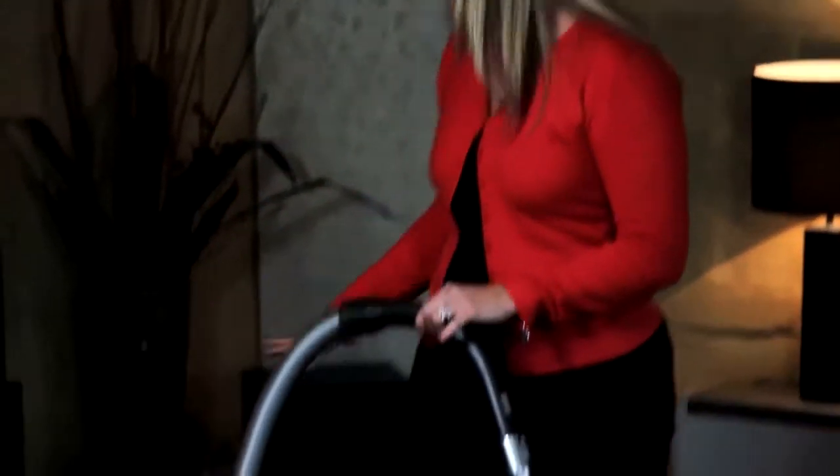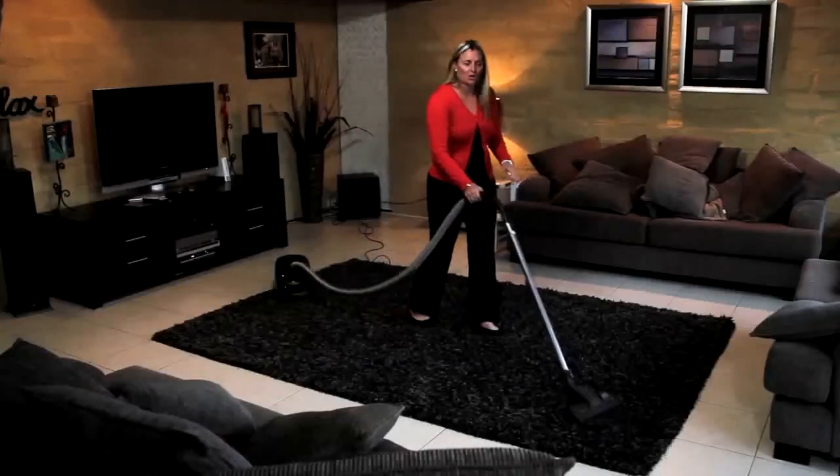It can also be tempting to drag your vacuum cleaner around with you, but this creates more work. It's easy to position your vacuum cleaner once and just work within the length of the hose.